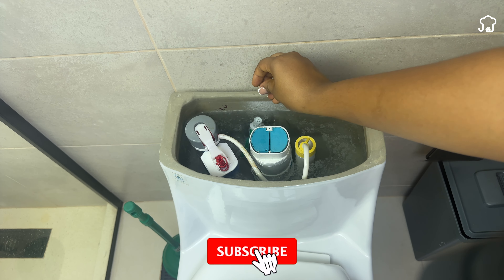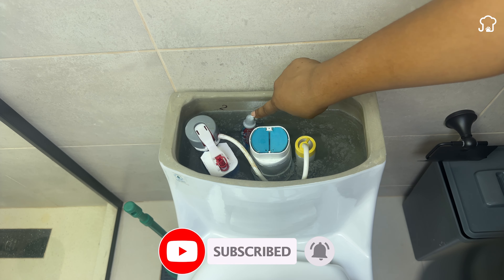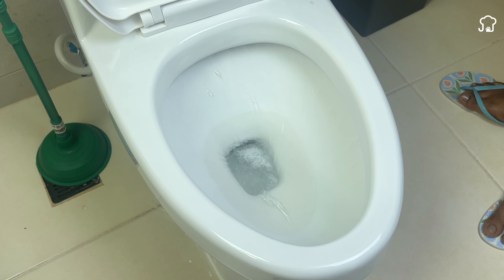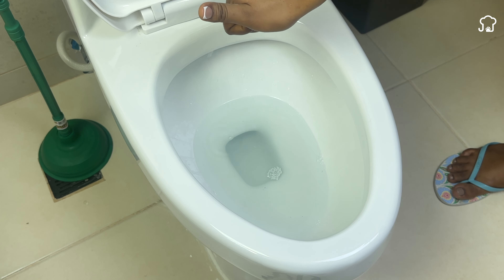With the continuous use of water in the tank, it tends to accumulate dirt and saltpeter, which can stain the toilet. However, after about 30 minutes, the water in the tank will mix with the toothpaste. Not only will this help prevent stains in the toilet bowl, but it will also leave a fresh scent in your bathroom every time you flush.